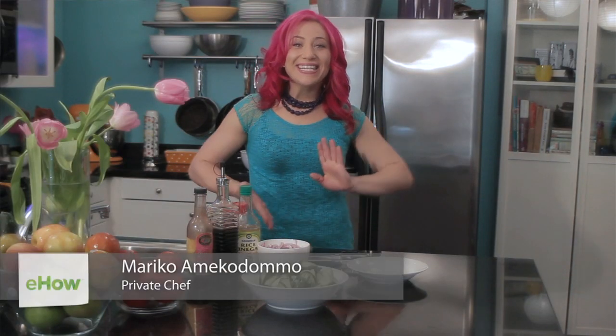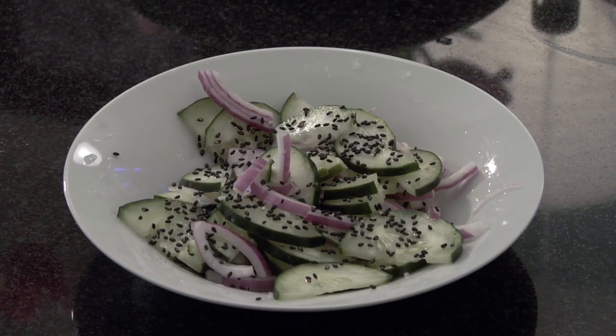Hi, I'm Mariko. Today I'm going to show you how to make a simple cucumber, onion, and vinegar salad. It's a really light and refreshing salad. It's really easy to make and it tastes delicious with any meal.